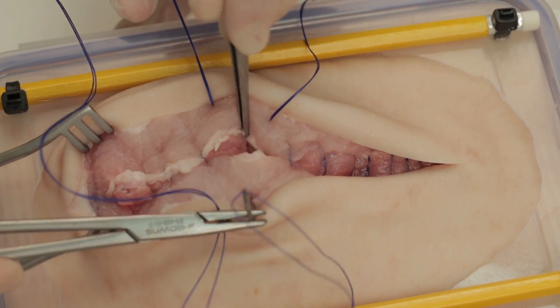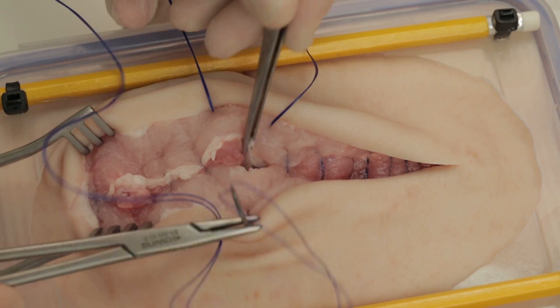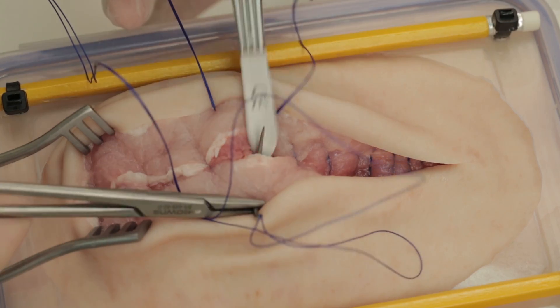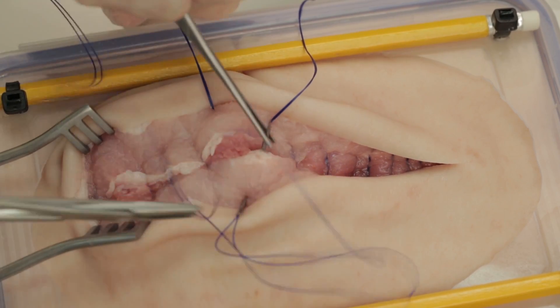To complete the mass closure, continue beyond the midpoint. Here we have used the handle of a pair of forceps to protect the underlying bowel while the needle is inserted.